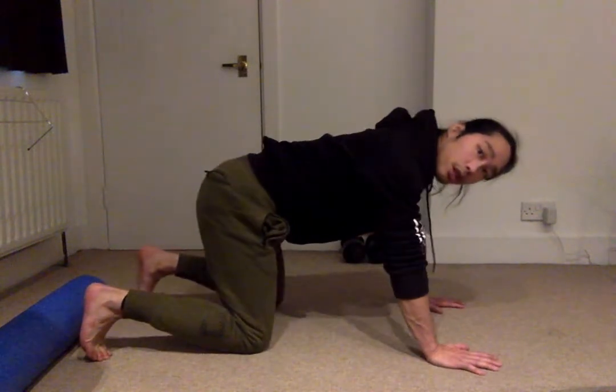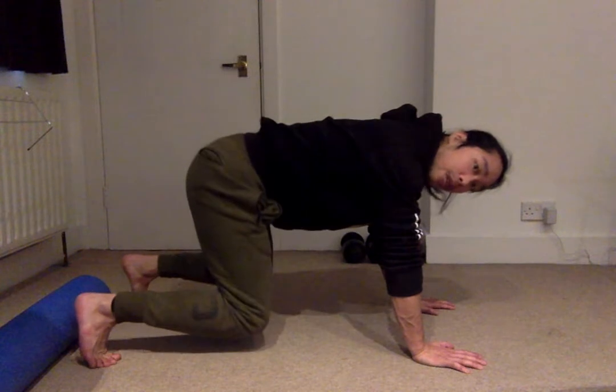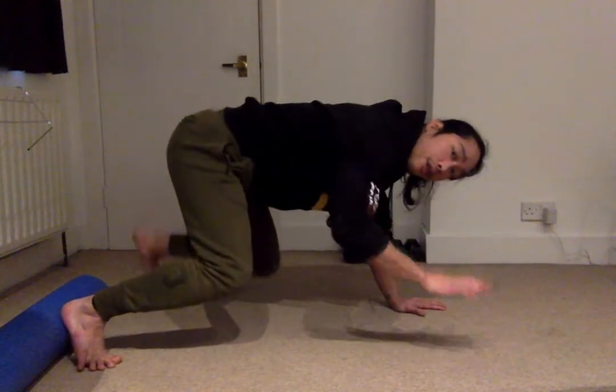Very simply, what we're looking to do is come to all fours. My knees are under my hips, my hands are under my shoulders. What I'm looking to do is pick up the opposite hand of the foot and sit through - that's what I'm looking to do.